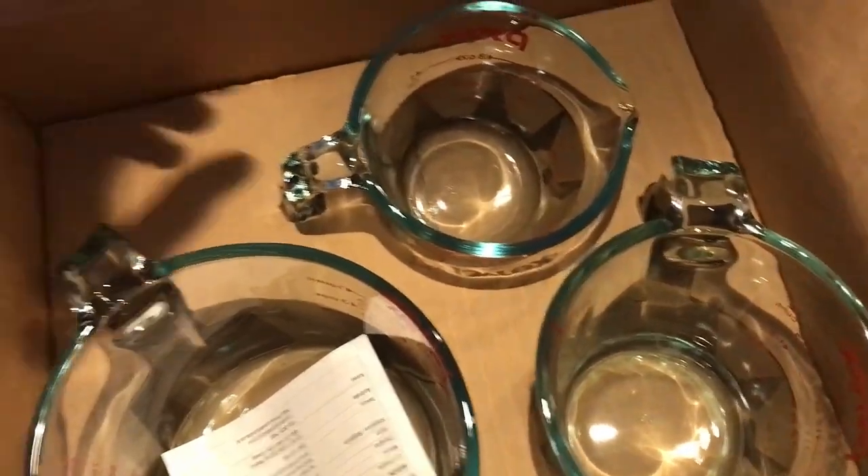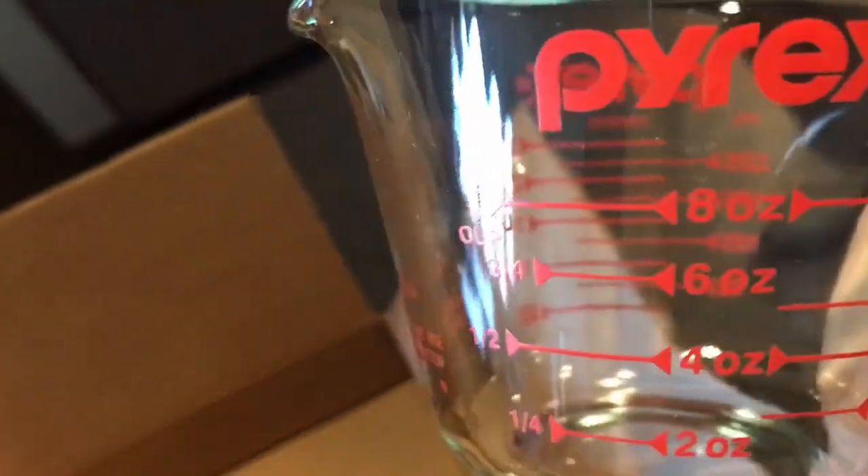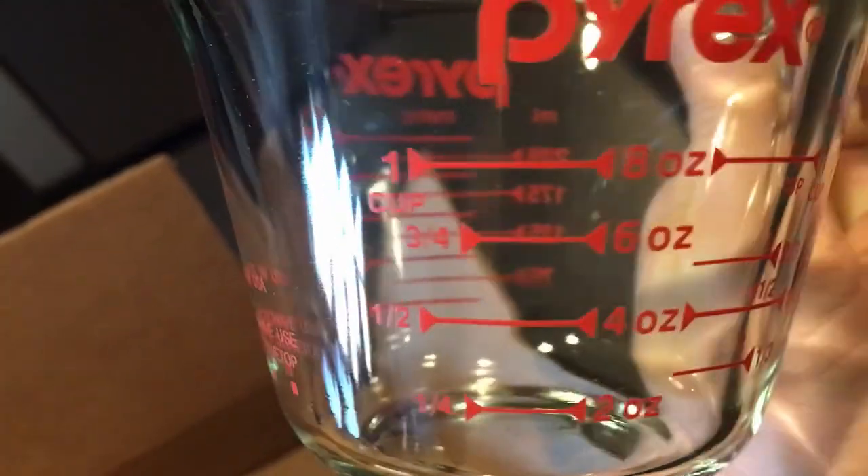I just ordered these Pyrex measuring cups. We've got one side here metric, one side standard. Got one cup.